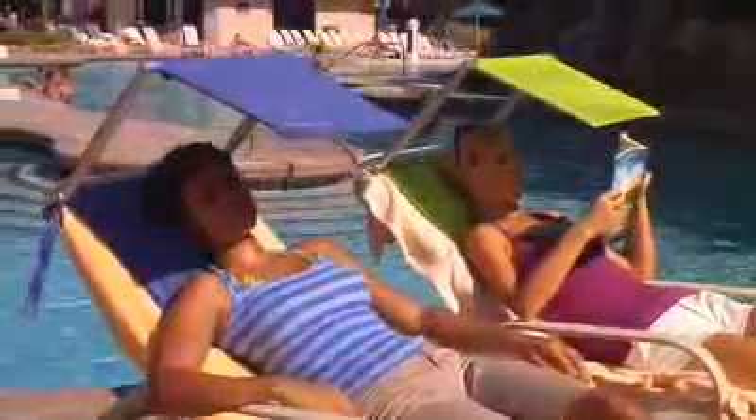Best of all, the Cushion Shade keeps your face in the shade, providing the best UV protection possible and guarantees the most comfortable sunbathing experience — period — because when your head and face are shaded, the rest of your body feels cool and comfortable.